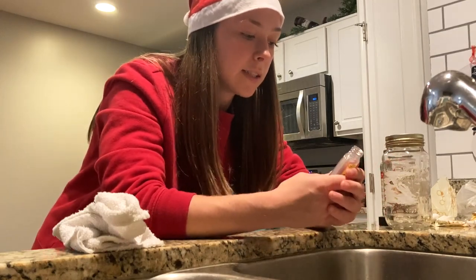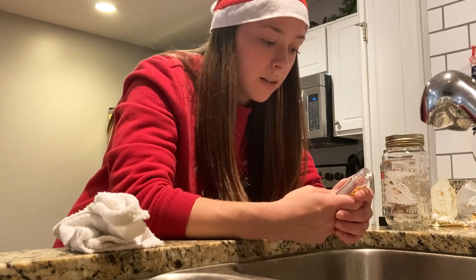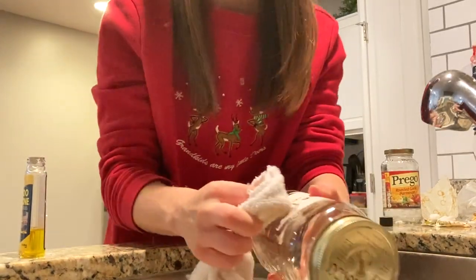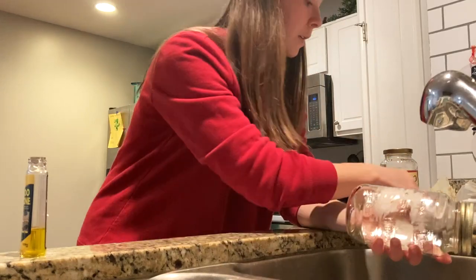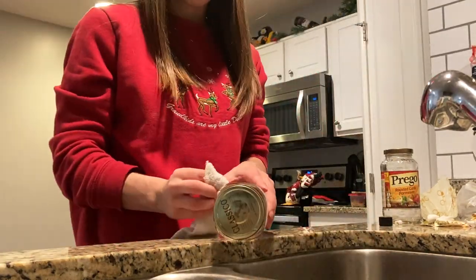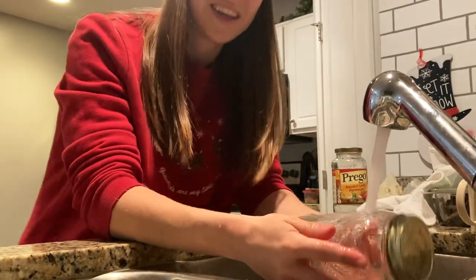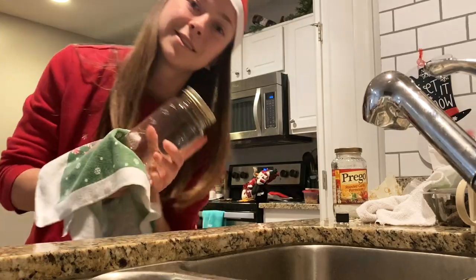It's for getting stickers off. It says to pre-test on an inconspicuous area and do not use on silk, leather, sweater, or rubber. You're going to apply it and clean the area with soap and water. You don't need a ton - just put some on the cloth and rub it, and the label just kind of comes off. Use your finger to scrape it off, then wash with soap and water. Dry it off and you're done.